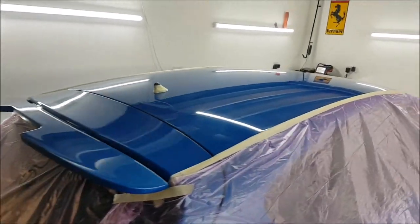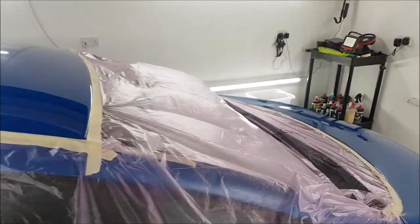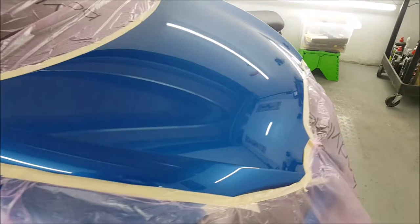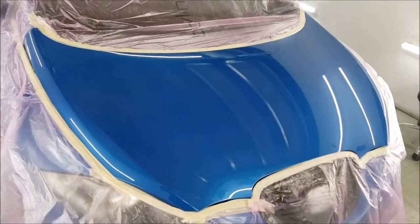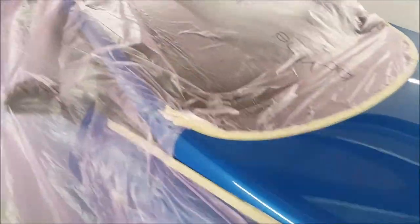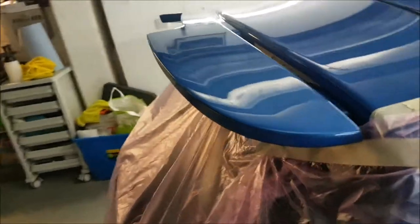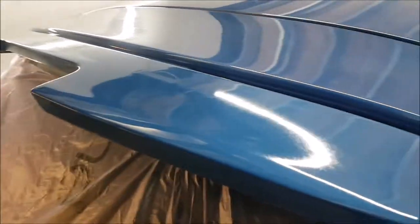I've got the car masked up so that we don't make a mess over every other panel, even though I'm going to polish it after — trying to keep the clean-up section down to a minimum. We've got the bonnet open and the roof. What I'm going to do first is do a test panel on this rear spoiler.